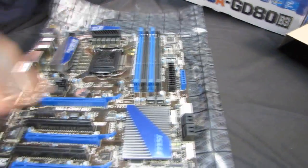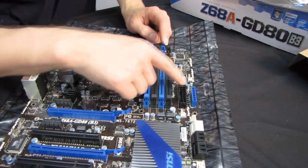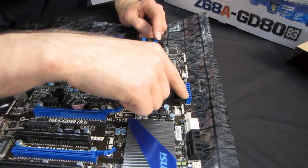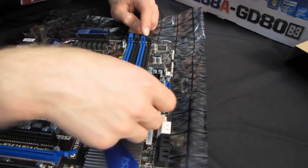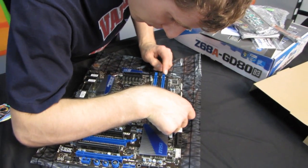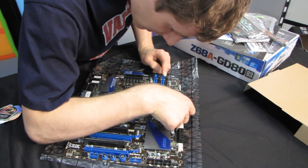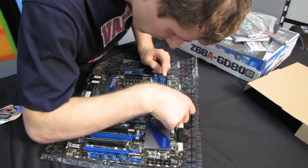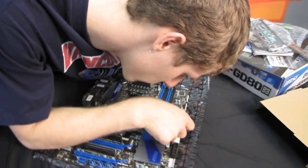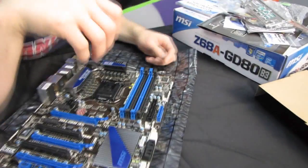As well as 4 DDR3 slots for dual-channel memory. We've got our 24-pin connector in its ideal location along the right-hand edge, as well as V-checkpoints here. We have checkpoints for the VCCP, CPU VTT, CPU GFX — that's the onboard VGA — VCCDDR, as well as PCH1P05. Interesting. As well as 2 ground points.